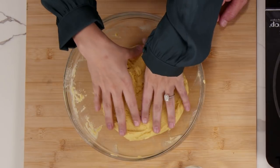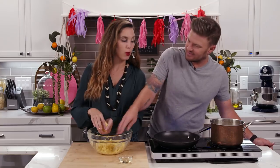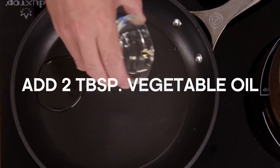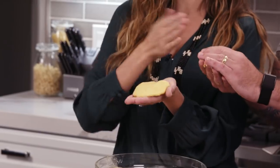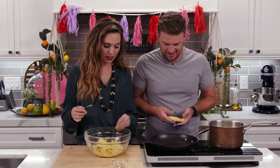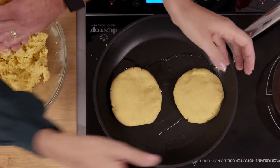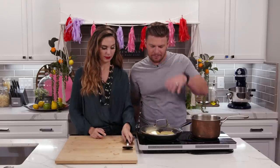Now we've got the arepa dough ready to go. We're going to ball it up — we're going to do about eight. Go ahead and put the oil in. These are a bit too small — you need to be able to cut in between so that food can go in. It's not like it's baking or anything, so we'll go ahead and pan fry these. Now we're just going to let that do its thing.